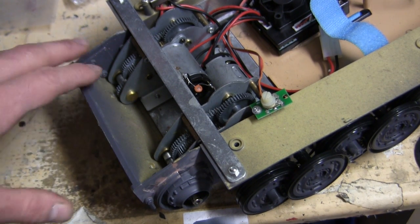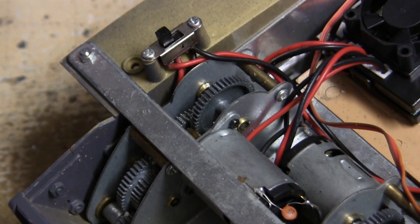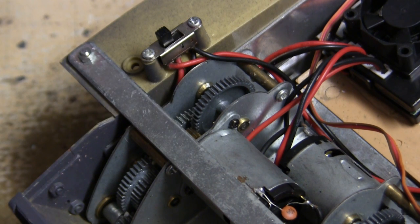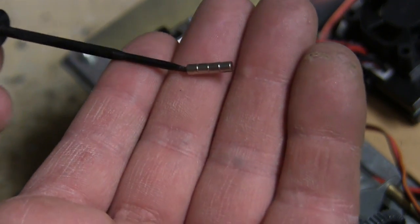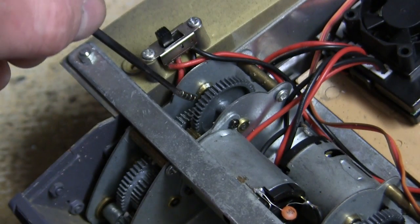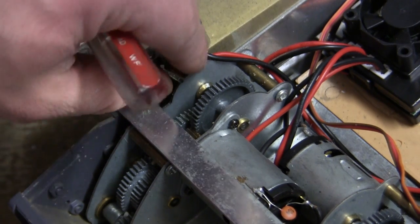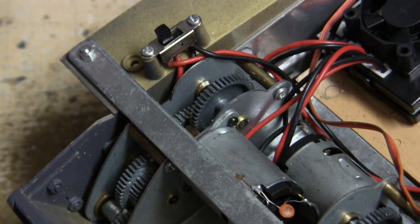It's simple to determine whether or not you have a zinc alloy gearbox. The easiest way is by taking a magnet — which I have here attached to my screwdriver — and seeing if it sticks to the gears. If the magnet sticks to the case but not the gears, you obviously do not have a steel gearbox.